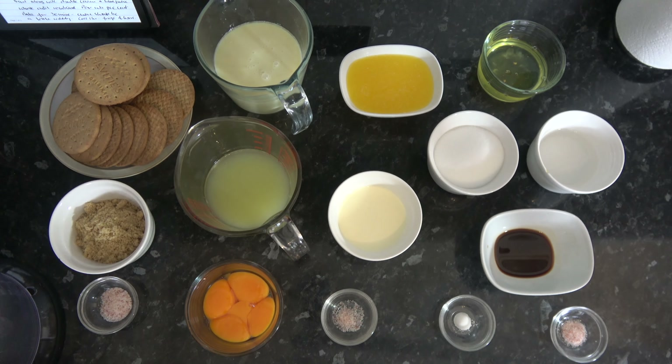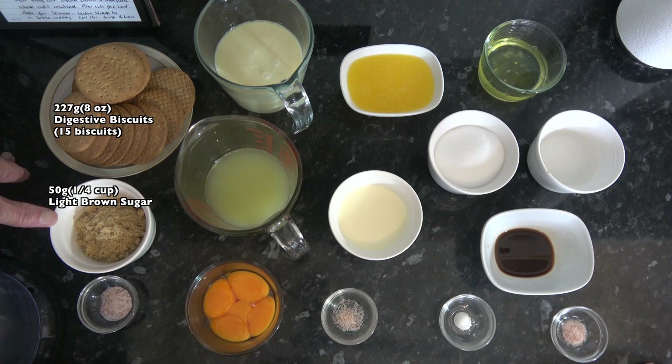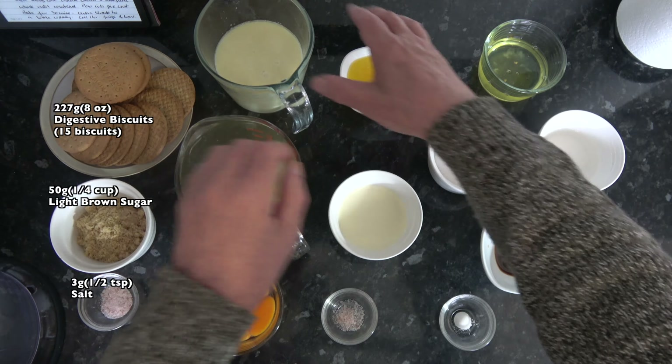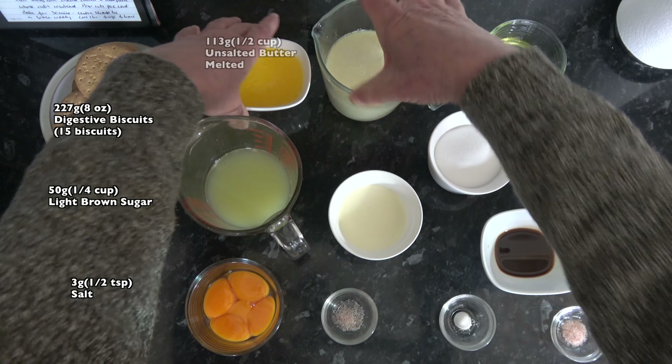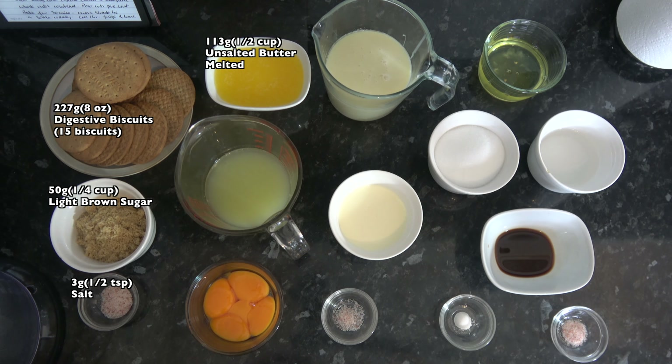For the pie crust I have 227 grams, which is 8 ounces or 8 digestive biscuits. I have 50 grams — a quarter of a cup — of light brown sugar, 3 grams — half a teaspoon — of salt, and 113 grams — half a cup — of melted unsalted butter.